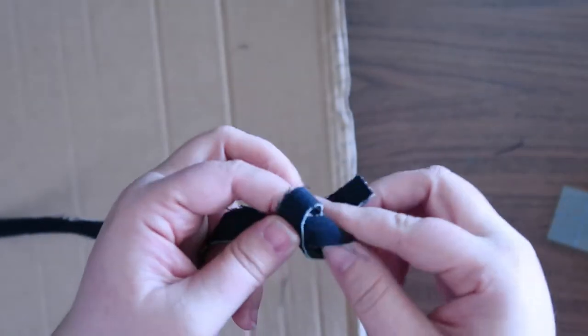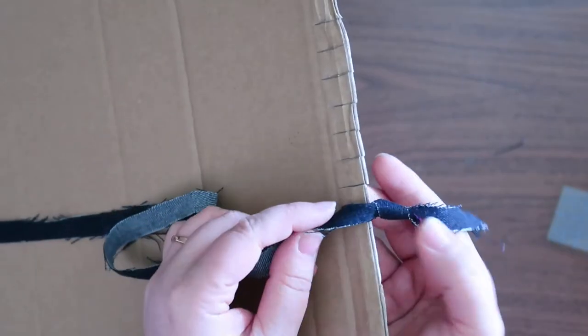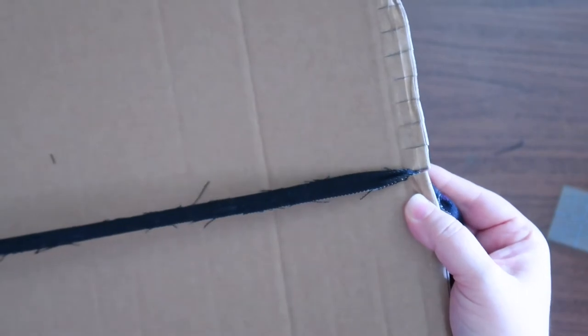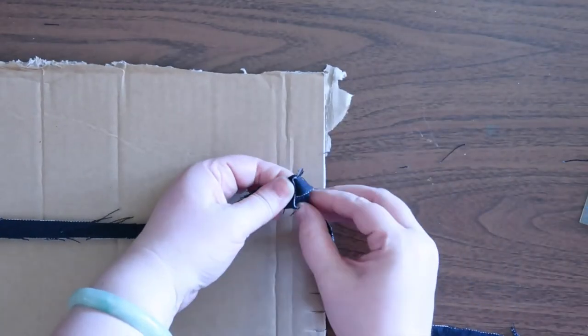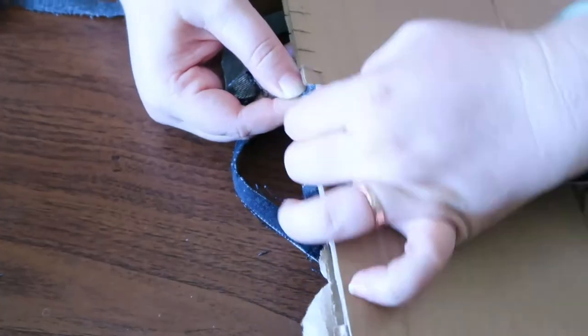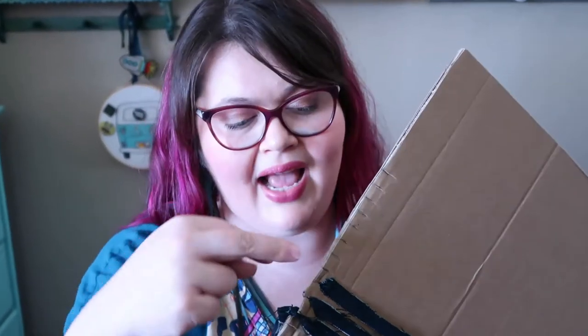I'm just going to tie a knot so it's about five inches. I'm going to hook it into the cardboard just like that, pull it taut, and do the same thing on the other side. Tie a knot here and hook it into this slot. I'm going to keep tying knots and keep warping my loom. I need to cut these slits deeper — I'm struggling pretty hard. I think cutting the slits deeper will solve some of my troubles.